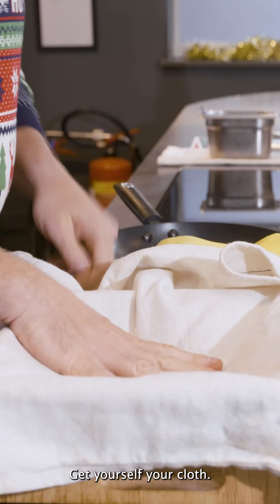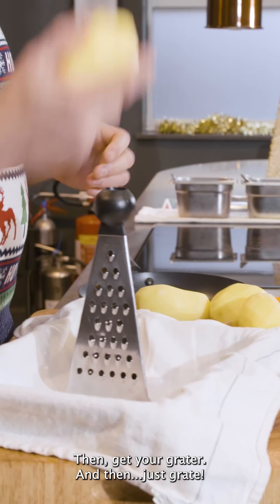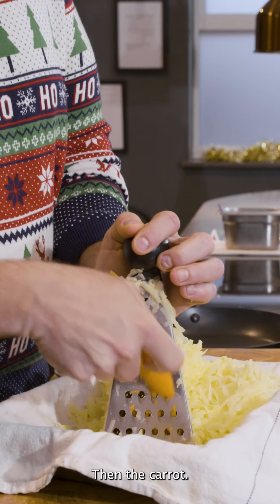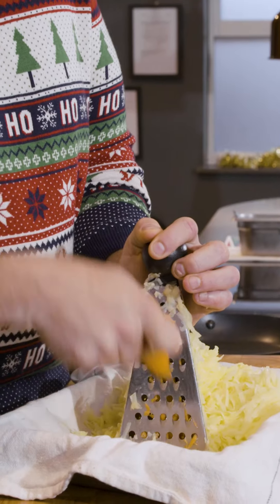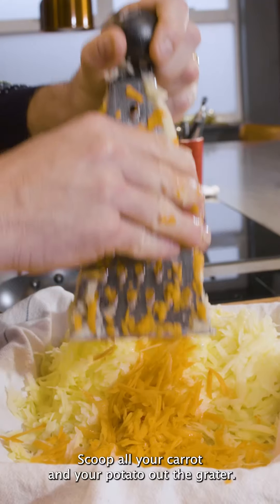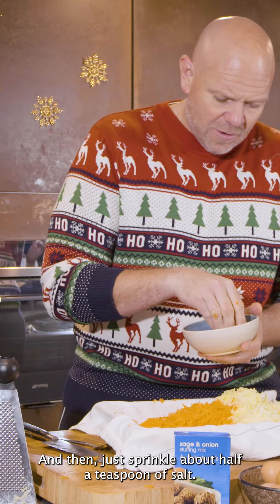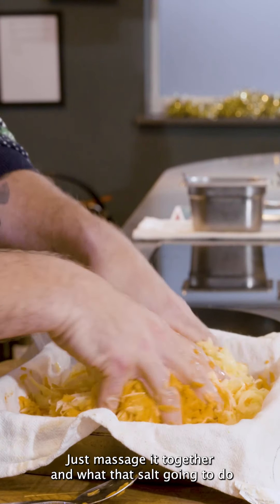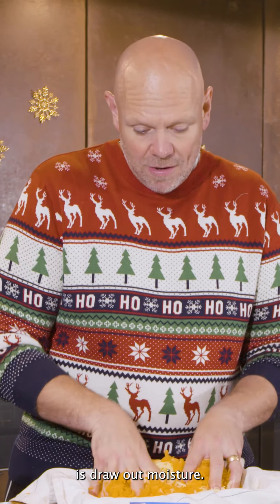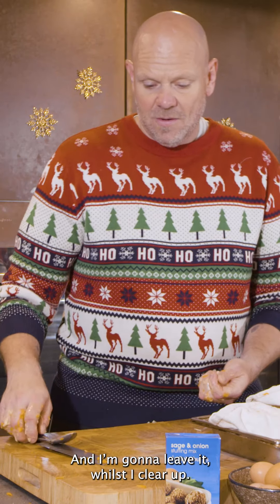Get yourself your cloth. Line the tray with your cloth, get your grater and then just grate. Then the carrot. Scoop all your carrot and your potato out of the grater. Then just sprinkle about half a teaspoon of salt, massage it together — what that salt's going to do is draw out moisture. Pull the cloth over it.